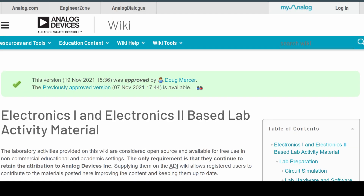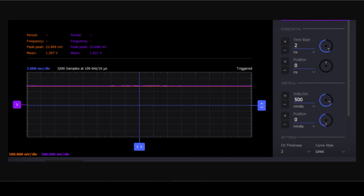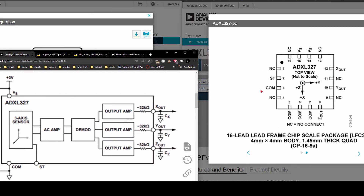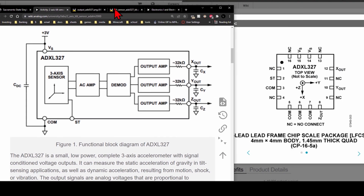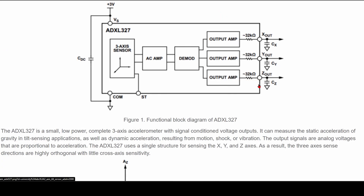We're actually going to look at the actual diagram for it and we're going to make it on our breadboard. We're also going to look at the actual pinout for the chip, which is very important to make sure we wire it up correctly. So we have the x output and the y output. We're not going to be using the z output here because we're only monitoring two channels, which is x and y, but the z output is very similar.